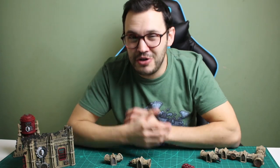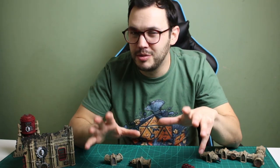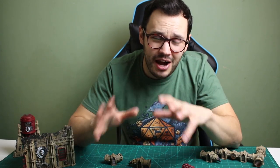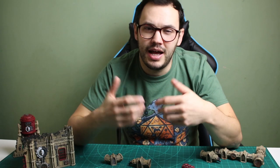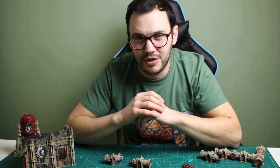Hey guys, welcome to Miniature Heroes. Firstly I just want to say a massive thank you for all the support and love that you've shown me and for this channel. I've had so many likes and every day there's subscribers signing up to the channel, and just so many positive comments about the builds that I've done and some of the paint tutorials that I've put out, so I just want to say a massive thank you so far.